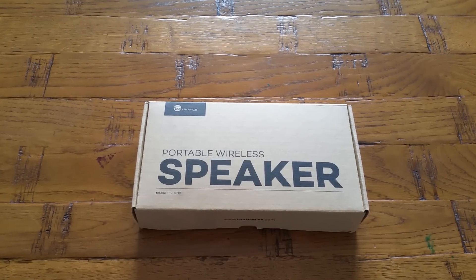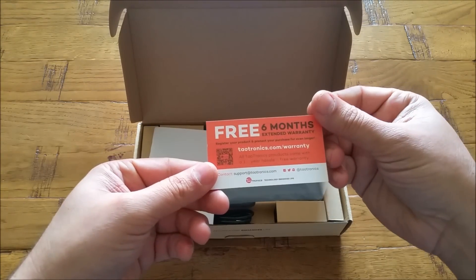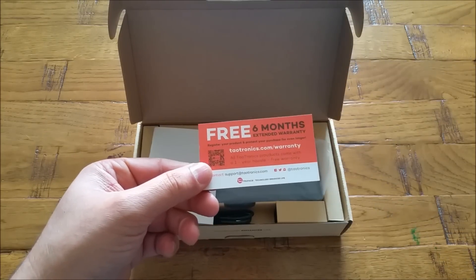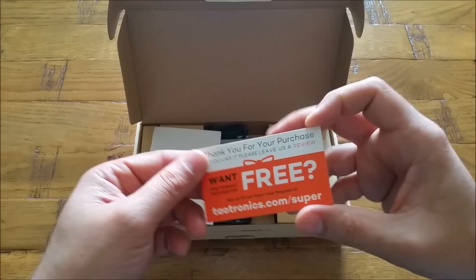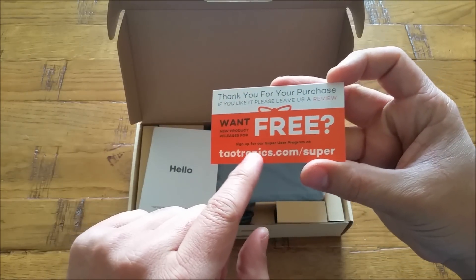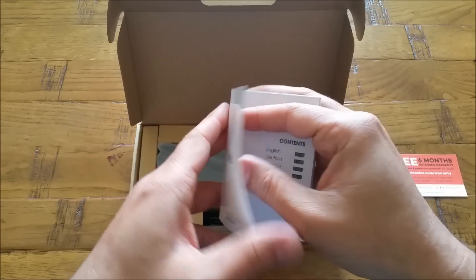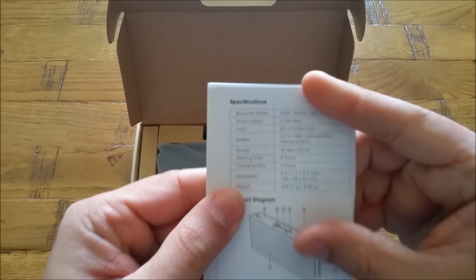Let's do a quick unboxing. Right on the top here, first you have the warranty — if you register with them you will get a free six-month extended warranty, and they will also offer some extra free packages as well, so always go to their website and sign up. There's also a user manual available in multiple languages.